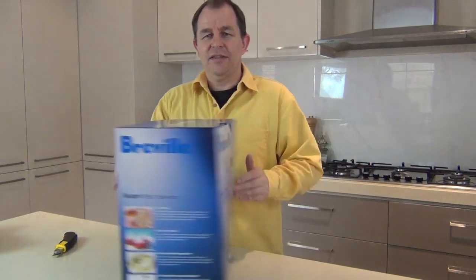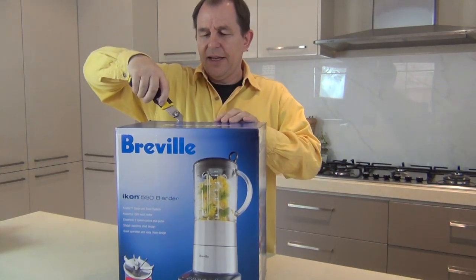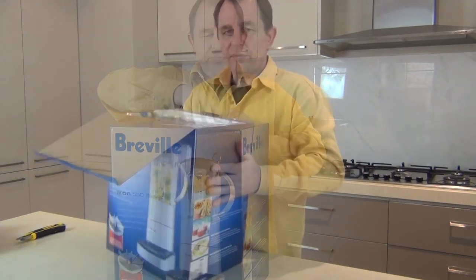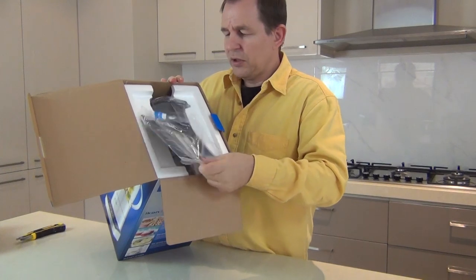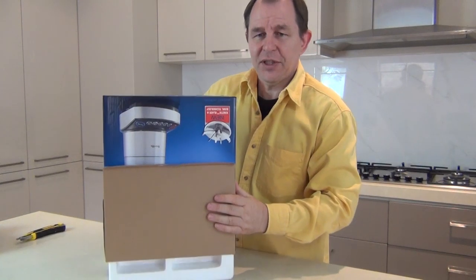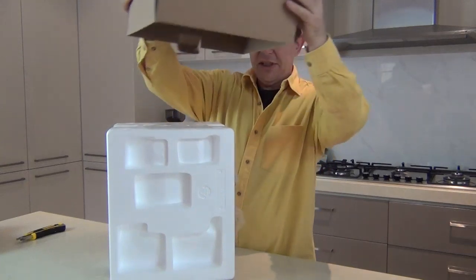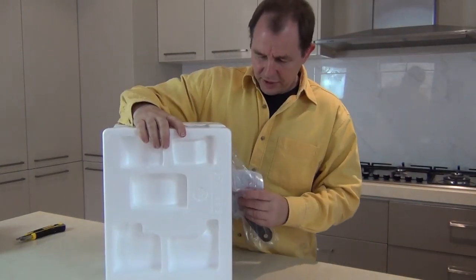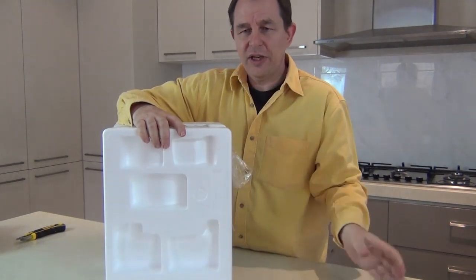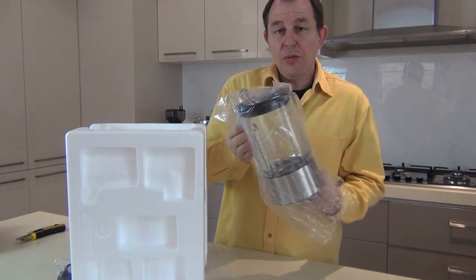Let's get this box open - I'm just going to cut these couple of little tags. I truly haven't opened this, although I did look at it in the shops. In the top we've got a little instruction booklet. I'm going to have to turn this upside down and take it out - the styrofoam box is inside. There's something else here I'm not sure about, so I'll look at that in a moment.